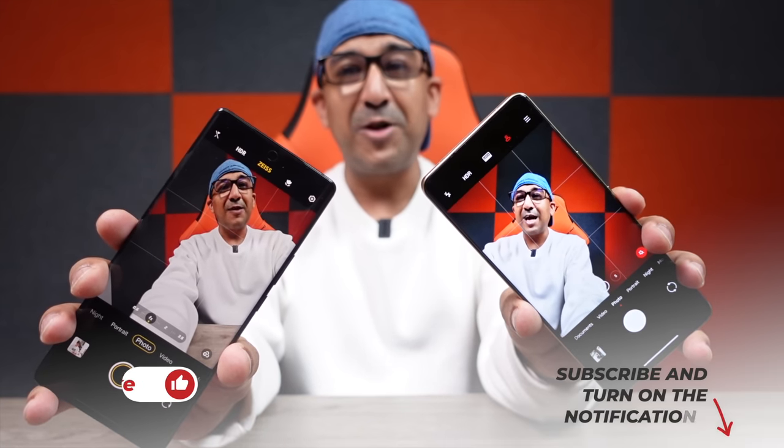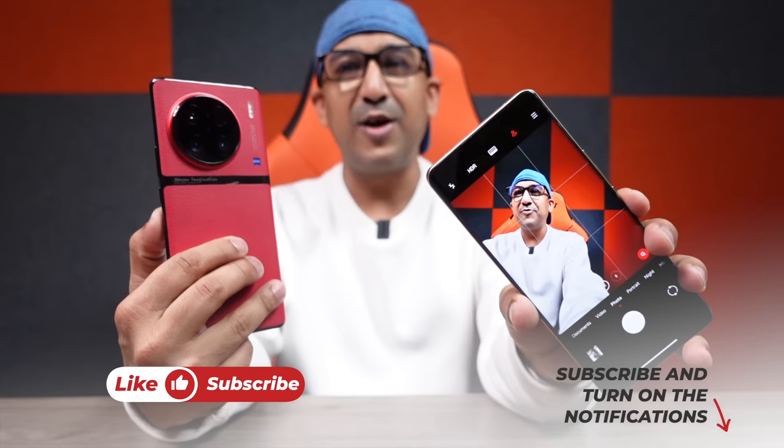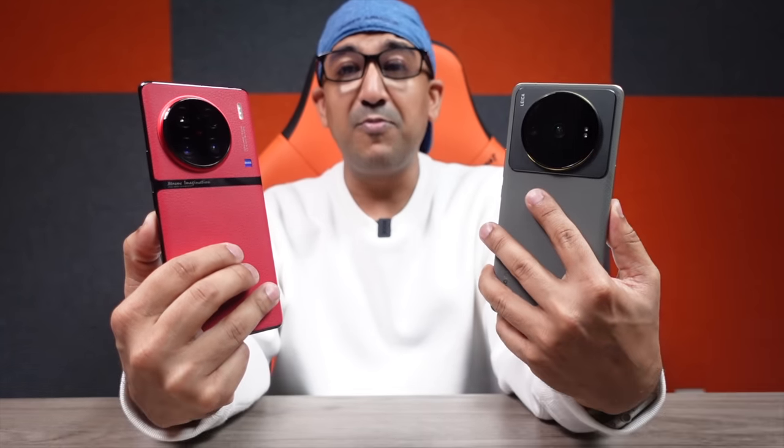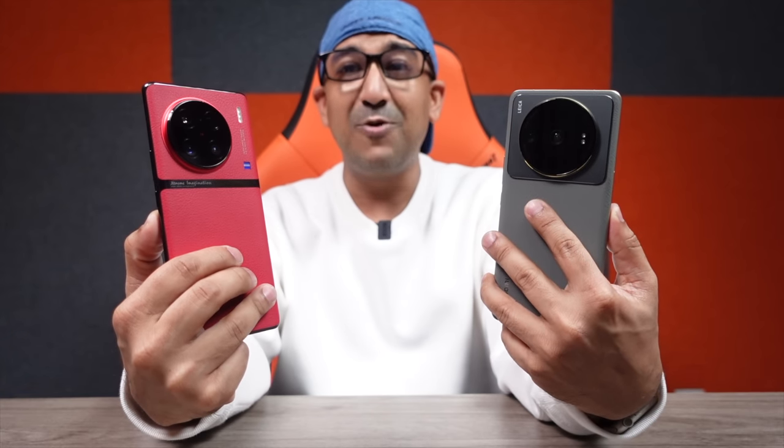Welcome to another camera comparison video. Today I have the Vivo X90 Pro Plus and Xiaomi 12S Ultra — one of the most requested camera comparison videos on this channel.